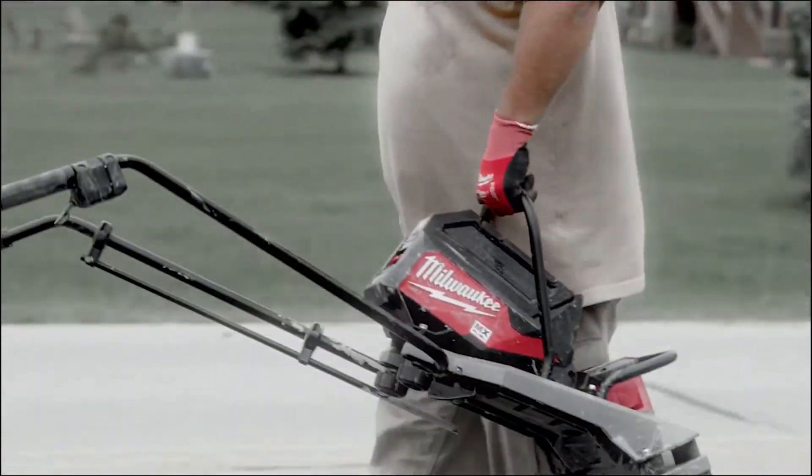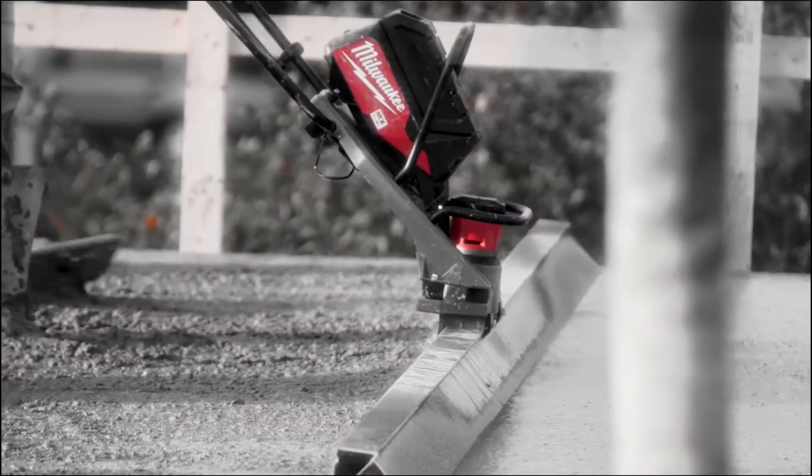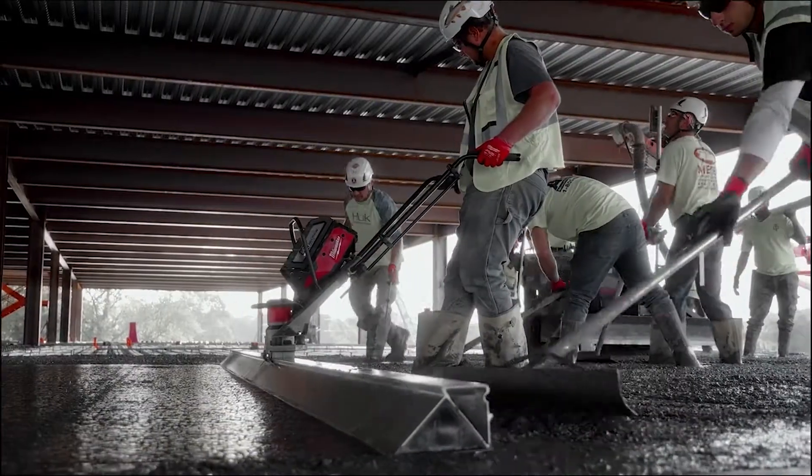You've got concrete on the way and you just want to pull a tool out of the trailer that will work, and the MX Fuel Screed does that every single time. The power it has is incredible.